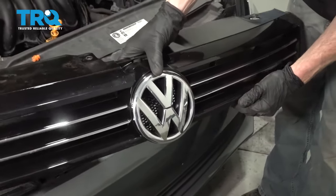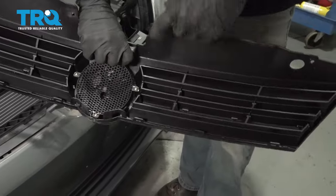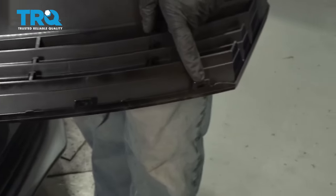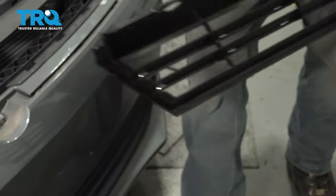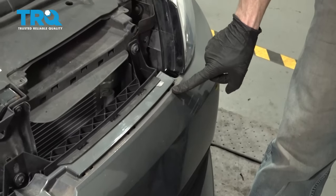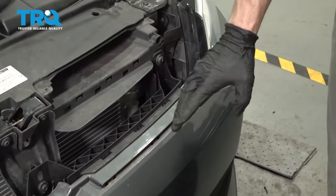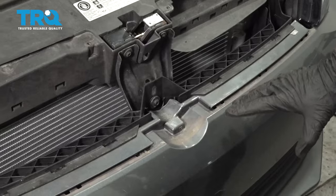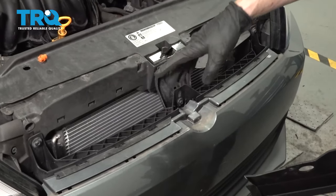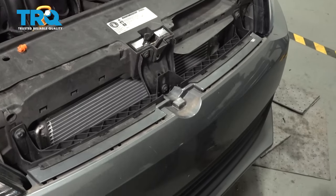Now it's time to put the grill back on. Let's have a look at the backside. When I went ahead and took this off, I showed you that you have all these little tabs that go across the bottom. I also showed you on the bumper cover you're going to find the areas that all of those tabs need to slide into. With that in mind, go ahead and line this up in position. We're going to slide in the bottom half and then line up the upper bolt holes and put in all four of our top mounting bolts.